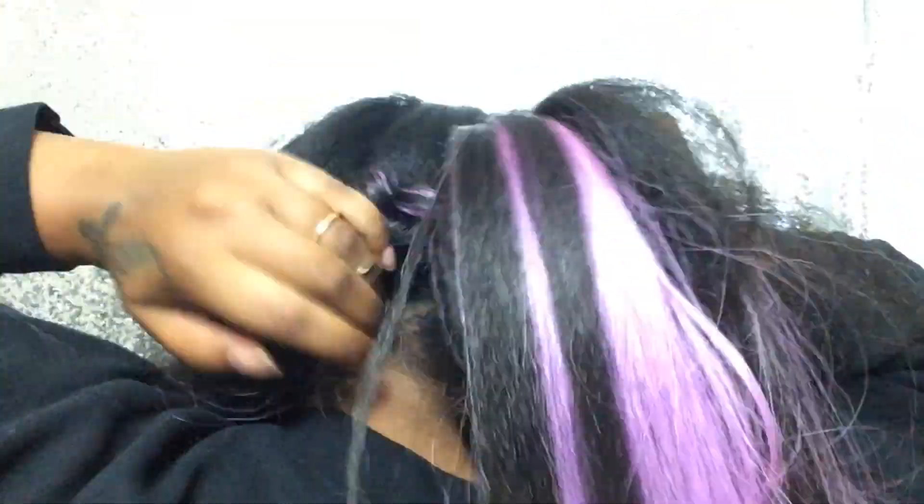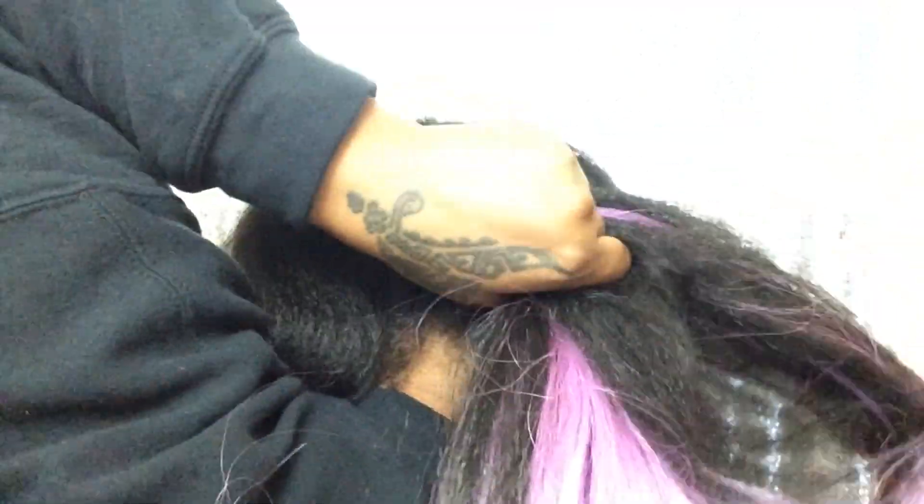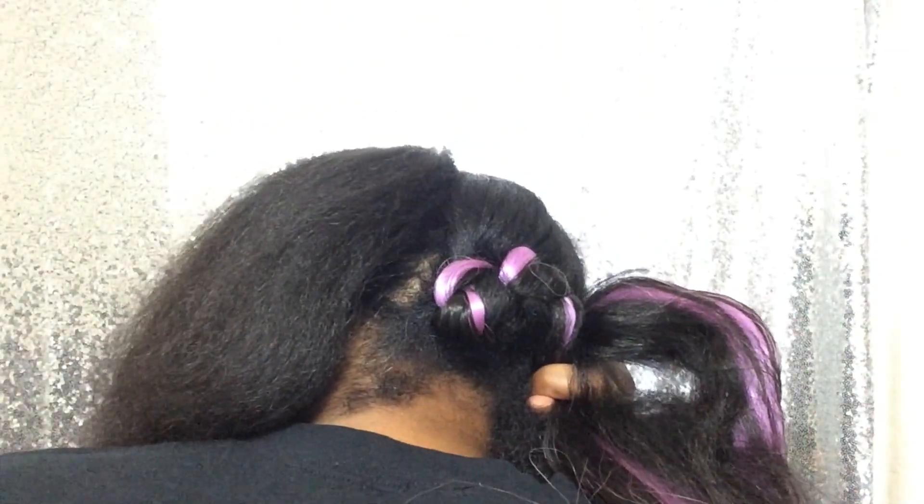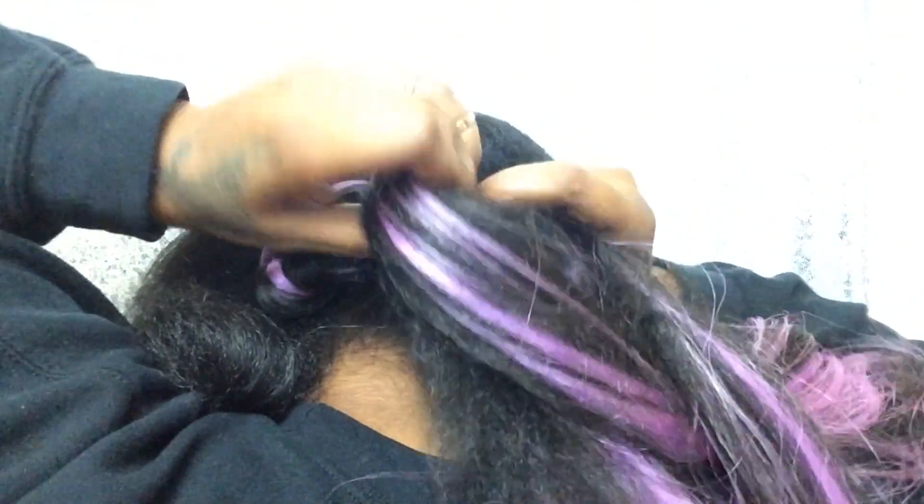Then you want to continue going around the head — just braid around. Right here it's kind of difficult for me because of course I cannot see the back of my head, so it kind of looks a little sloppy, but at the end I am going to fix it up so it can look nice and neat and ready for the world.